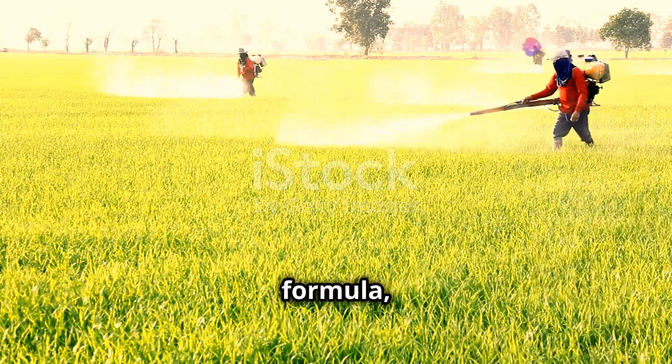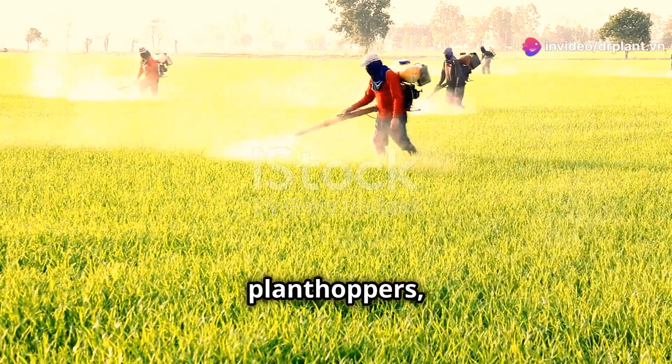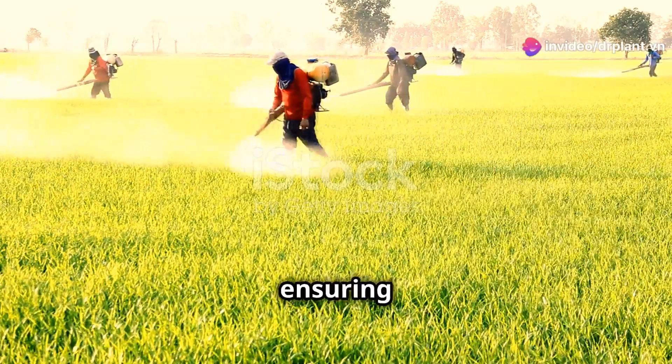With its advanced formula, Pexena 20WG quickly eliminates brown plant hoppers, helping your rice grow strong and ensuring a bountiful harvest.